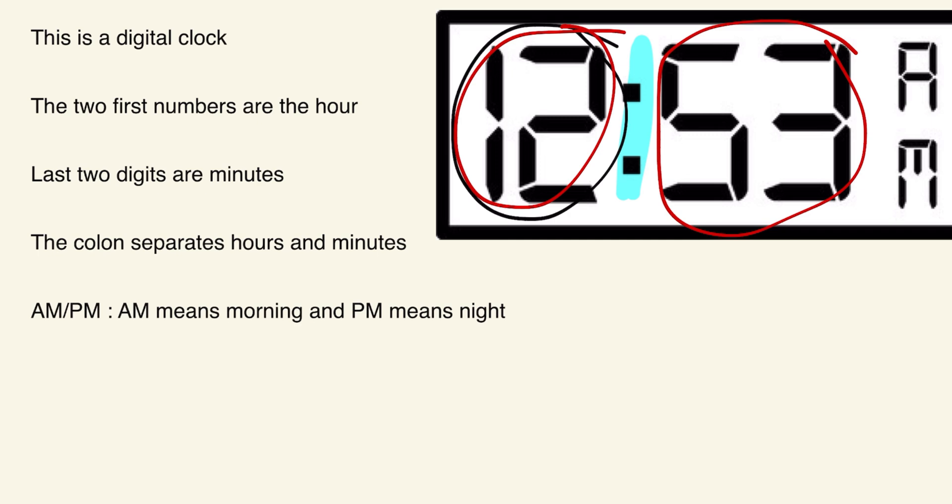That colon is also how you write time when reading an analog clock. As for AM and PM: AM means morning and PM means night. So you would say 12:53 AM, meaning it's in the morning, or 12:53 PM if it's in the evening.